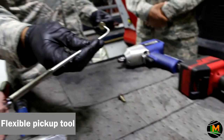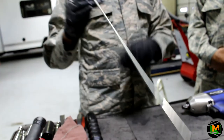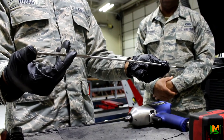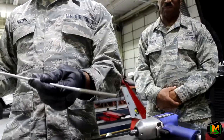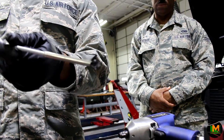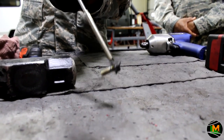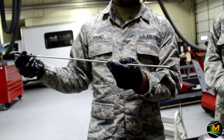This is a flexible pickup tool, used if you drop a bolt or nut in a hard-to-reach place. You push the top of the handle, which opens the fingers on the end of the pickup tool to allow for different sized nuts and bolts. Once you locate the bolt, point the pickup tool down, push the top to grab the bolt, then let the top go — it grabs onto the bolt and picks it up. To release it, simply push the top of the tool and the bolt lets go.